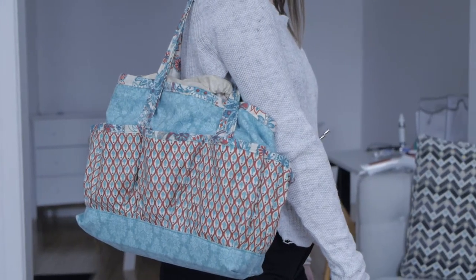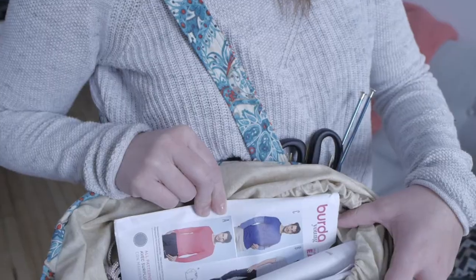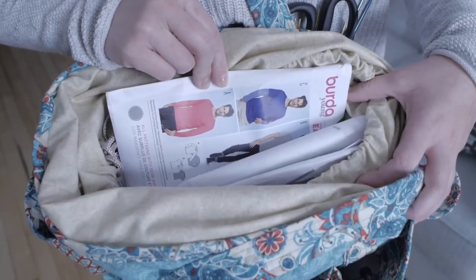We'll be using this pattern from McCall's and we'll be doing model number B. The first thing when you start a project is to look at the back of the envelope at the materials section to know what you'll need to get started.